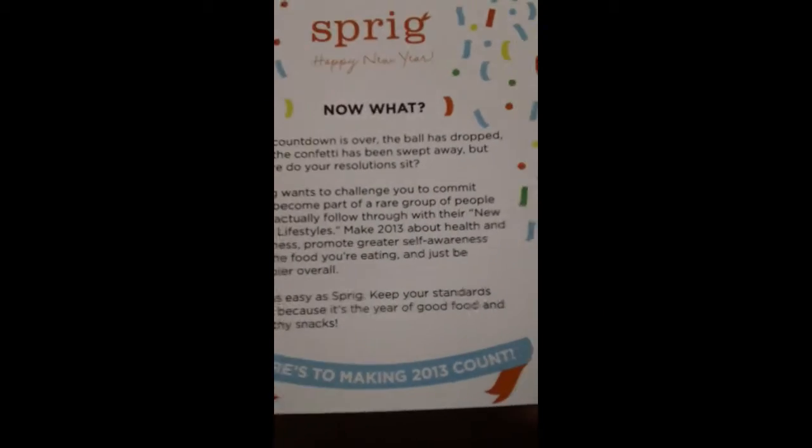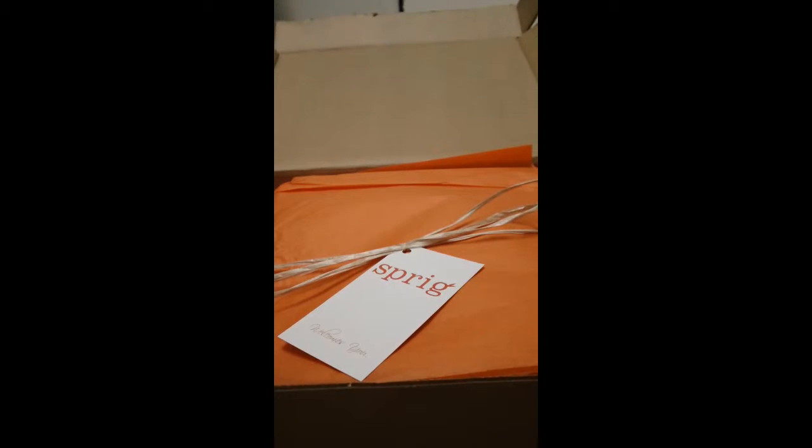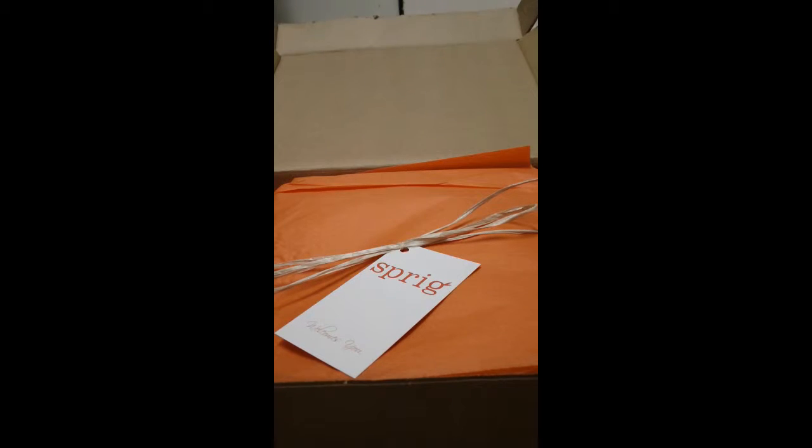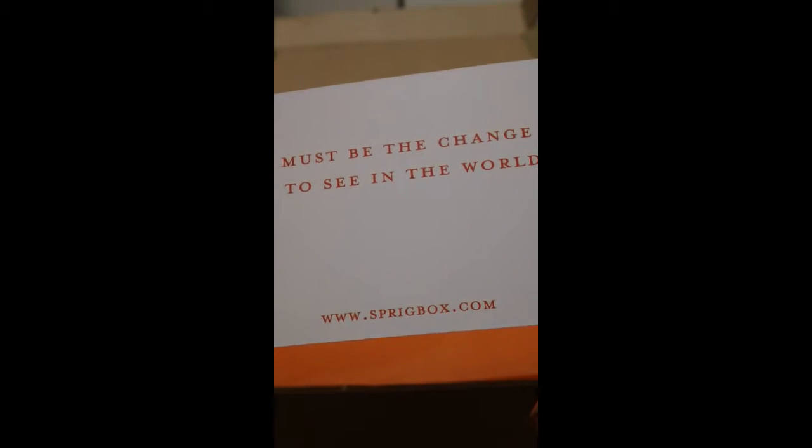Why not start off the new year with some good healthy snacks — that sounds like a good resolution to me. It says here's to making 2013 count. I love the packaging; Sprig always does a very good job with their packaging. Here's their welcome card — it says 'Sprig welcomes you' and there's always this quote: 'You must be the change you wish to see in the world,' and there's their website at the bottom.